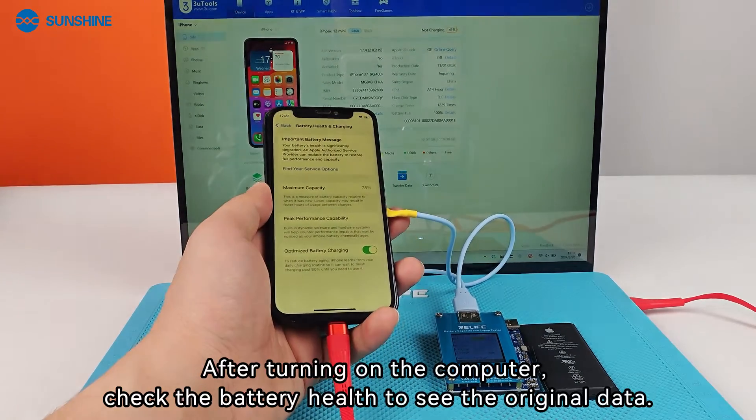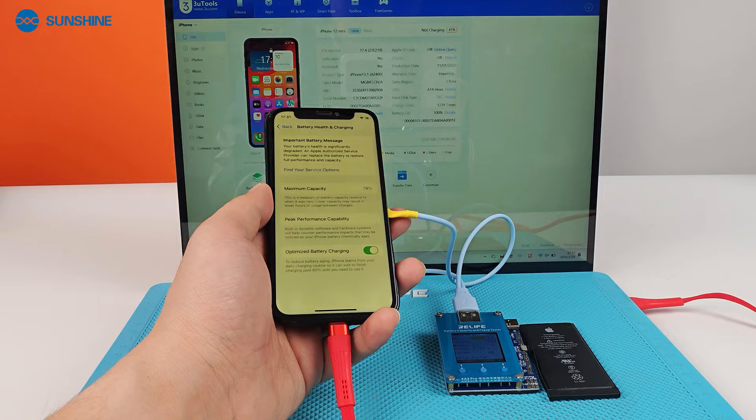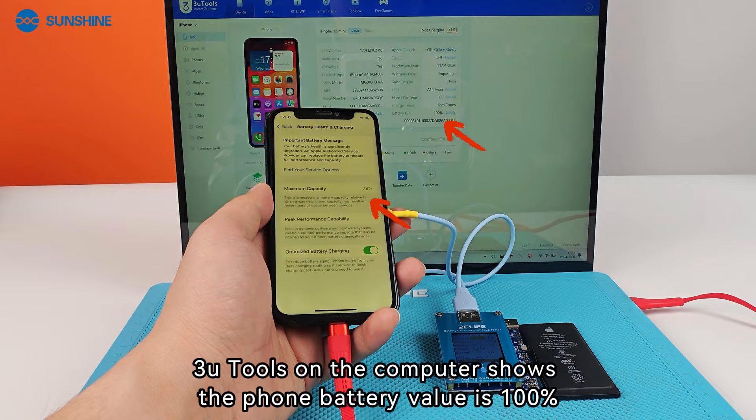After turning on the computer, check the battery health to see the original data. 3U Tools on the computer shows the phone battery value is 100%.